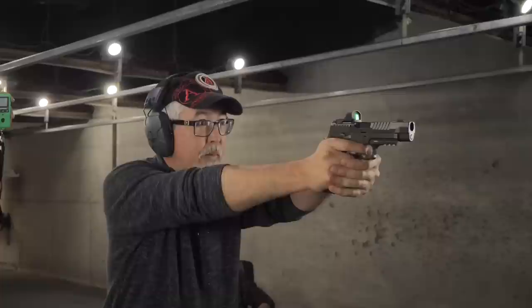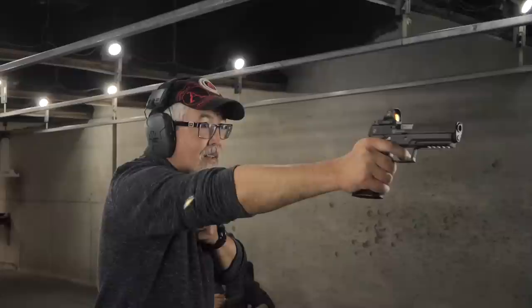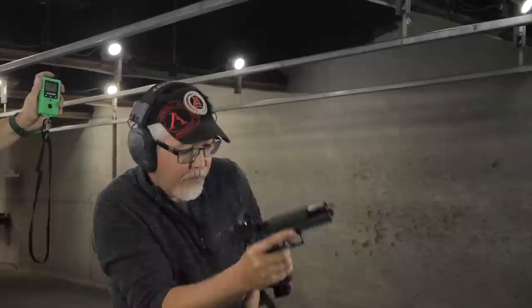Daniel competes with the TXG grip module on a standard Legion and he chose the Max last — surprising because that gun is most like what he normally competes with. Also worth noting: Daniel had no real practical experience with single-action-only guns in competition, so managing the manual safety process took a lot of effort and he didn't enjoy that as much.